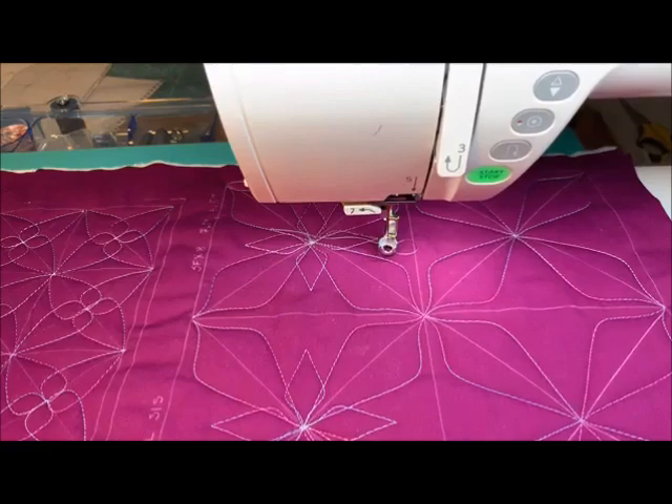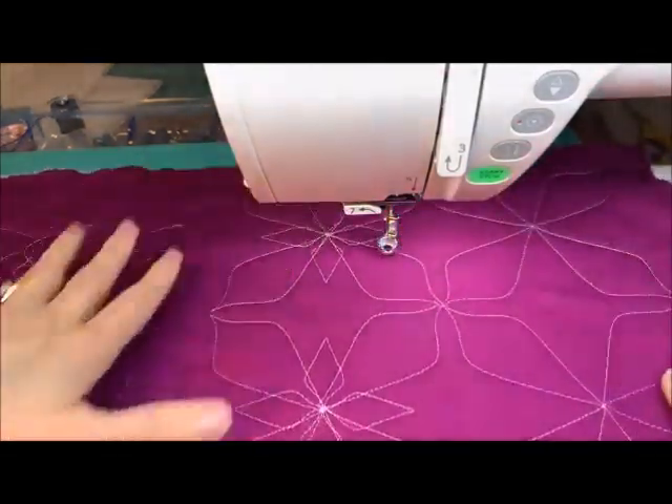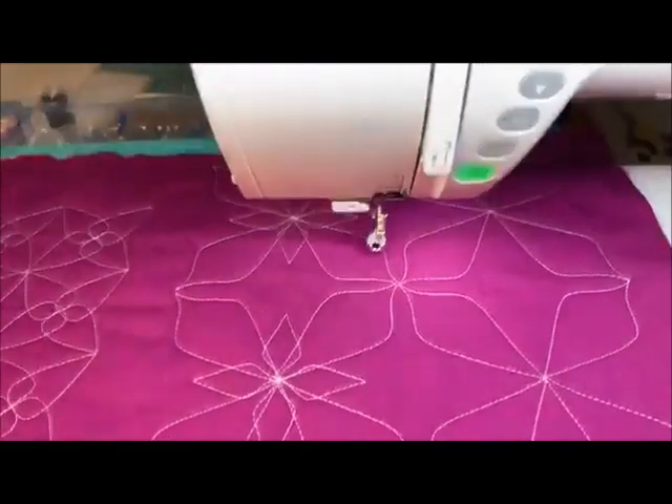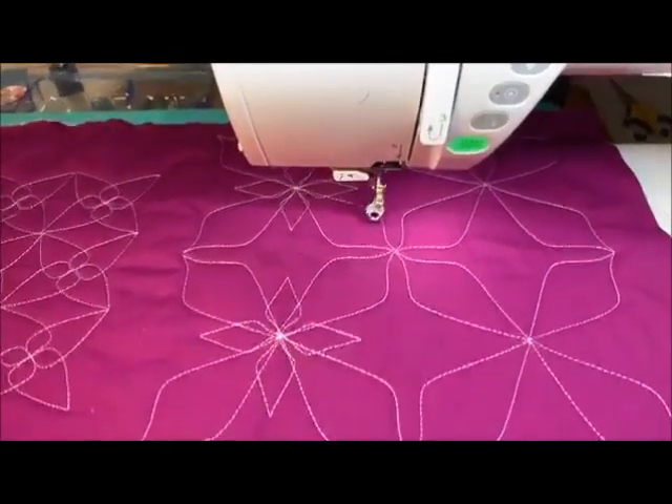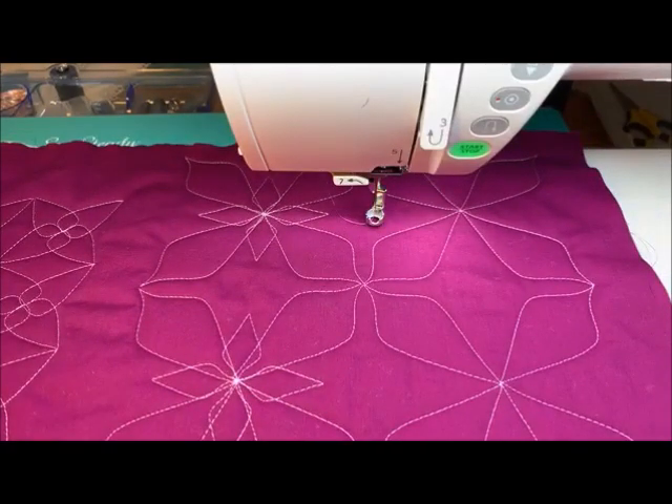Let's flip it over — I'll show you the back real quick. I just like letting you see the back because then you really get to see it without all those markings. Nancy Ferguson had a really good idea — she says, would you ever do a different color for Big Sis than Little Sis? Of course! I think that's an excellent idea. You should totally try that and send me a picture because I want to see it.